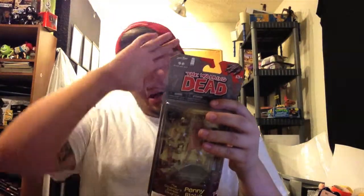Before anybody says anything, this is Series 2 of the toys of the comic series. They already came out with the television show. The first series of the show was like Daryl and Rick and all that stuff. Then Series 2 had Shane and the Well Zombie and so on. These are Series 2 of the comic series, so they're a little bit different.